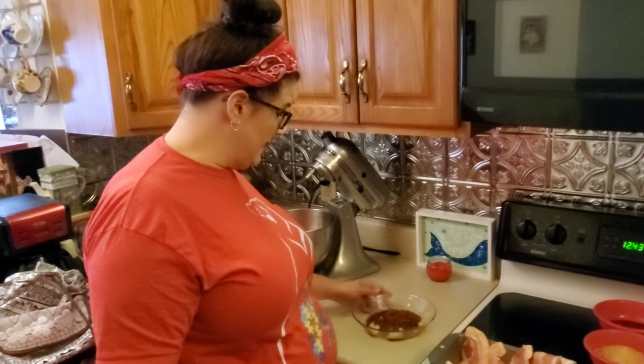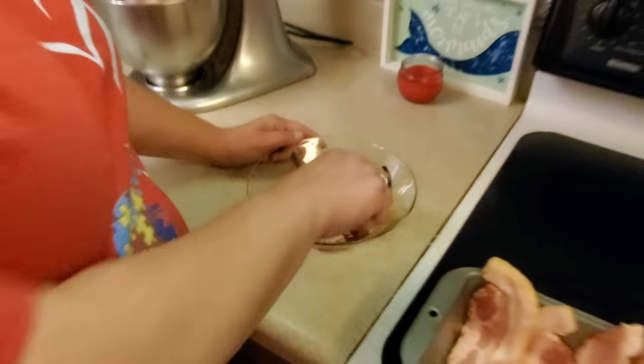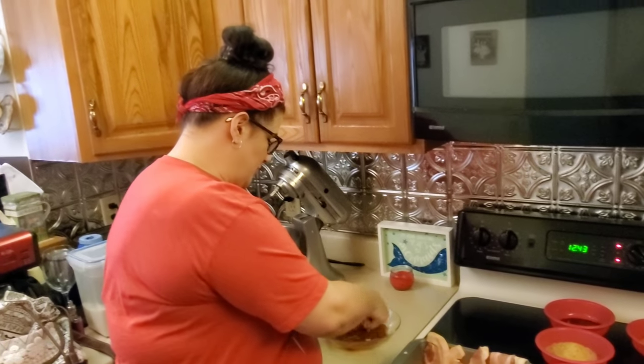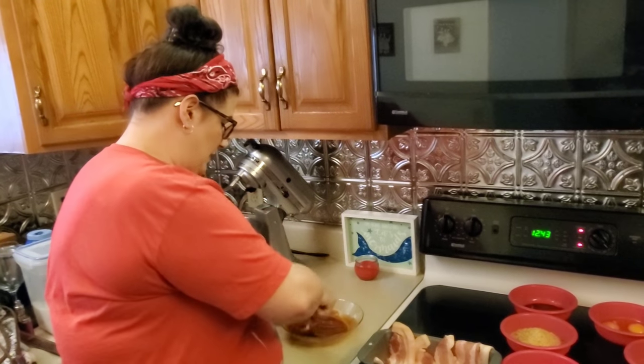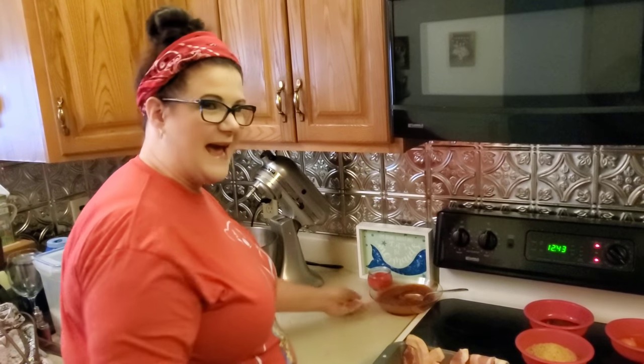First thing we're going to do is make a glaze for this meatloaf. What we put in the glaze is ketchup, brown sugar, and sriracha sauce. We're just going to mix it up and get the brown sugar dissolved a little bit. It doesn't have to be perfect because that brown sugar will melt as the meatloaf cooks. Then set that aside.